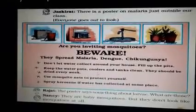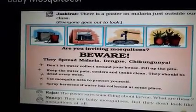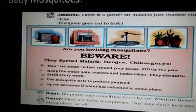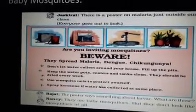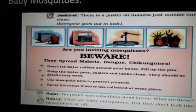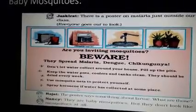Keep the water pots, coolers, and tanks clean — they should be dried every week. Use mosquito nets to protect yourself; when we sleep at night we should use mosquito nets. Spray kerosene if water has collected at some place, as kerosene helps stop the breeding of mosquitoes.